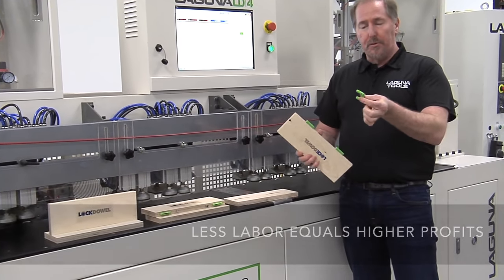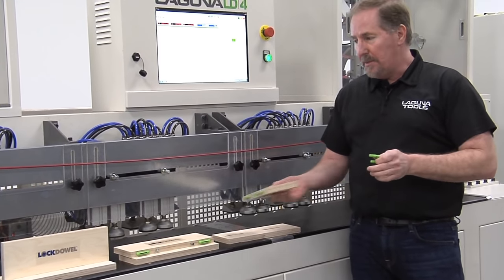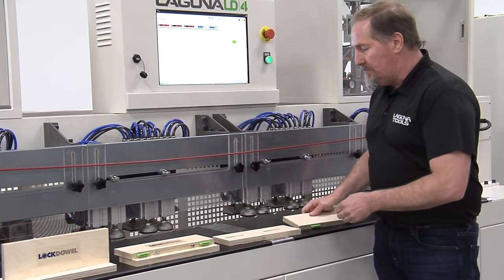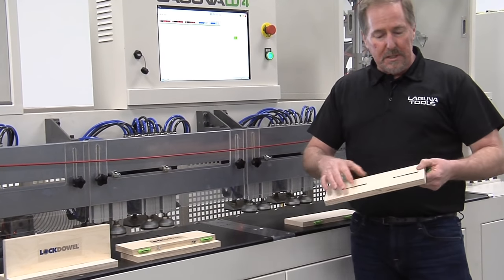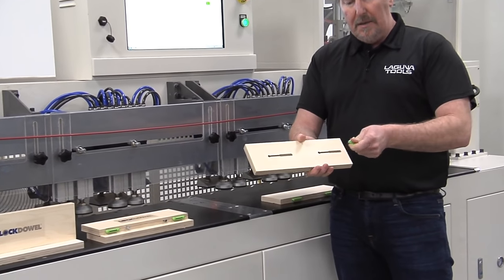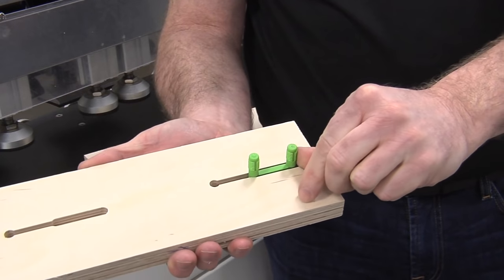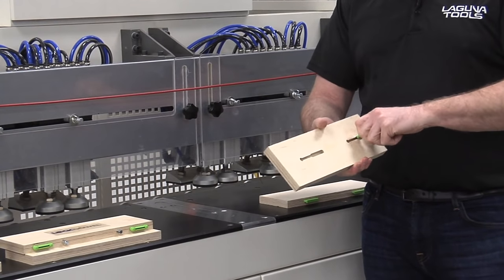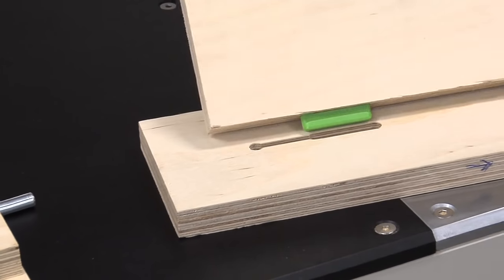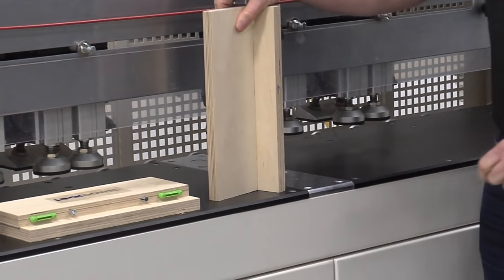The LD4 does the drilling and insertion for the E-clip. Your panels come into the machine, they're bored, they're inserted, and the part is ready to install. The other portion is done on your CNC machine, which machines the LockDowel groove. The shouldered portion slides into the groove, slides down, and locks into place. As these components come together, it's very easy — they come right together, push into place, and that's one joint.